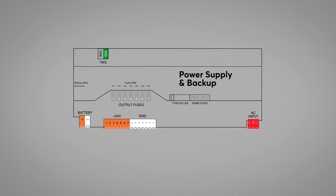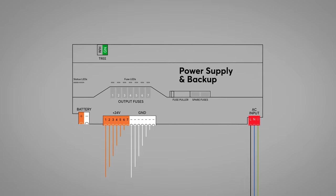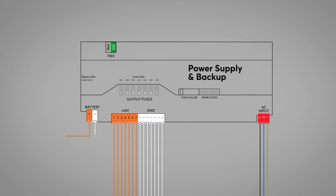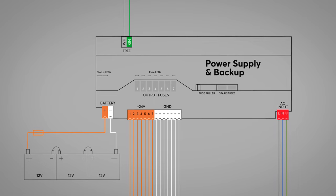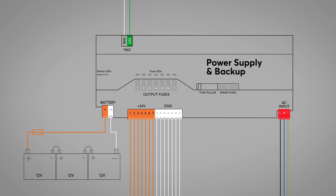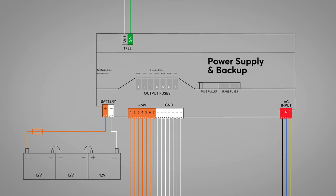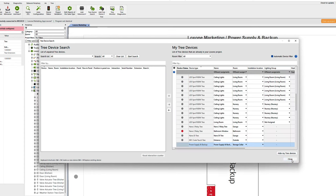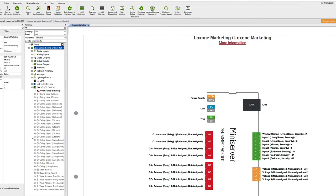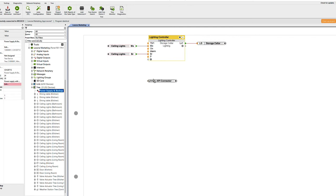But enough theory, now let's put the power supply and backup to the test and take a look at all features in practice. First, I connected the 230V and my 24V DC outlets, as well as the battery and the tree line to the power supply and backup. As soon as the 230V main voltage is applied, 24V DC are supplied on the output side, even if the device has not yet been taught. Now let's switch to the Loxone config. As usual, let's start with the tree search, assign the correct designations and insert the device. After we have saved into the mini server, the power supply and backup is online.